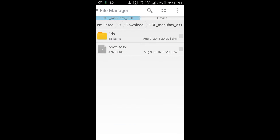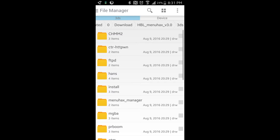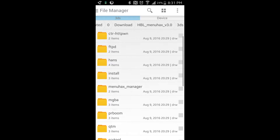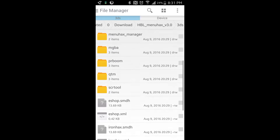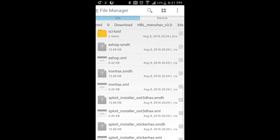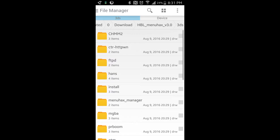First, what you're going to do is move some files onto the SD card that you're going to be using on your 3DS. There are two files you will need: a 3DS folder and a boot file. The 3DS folder is going to be like a folder where you store your programs that you can run with the homebrew launcher.